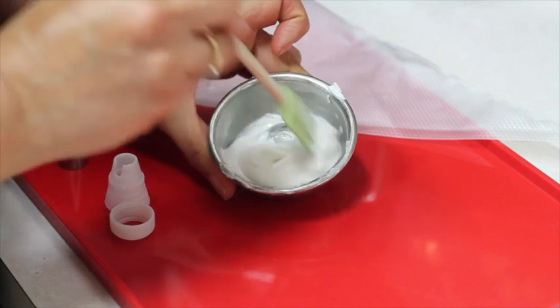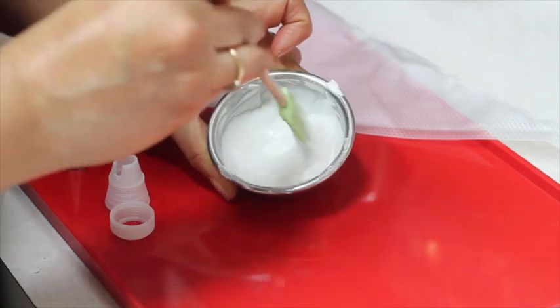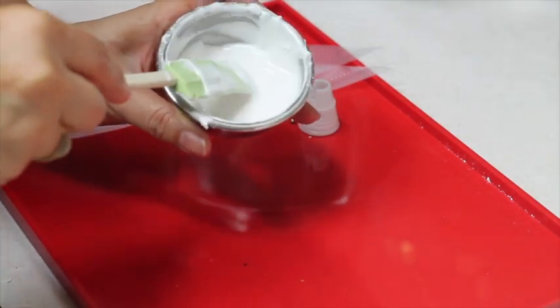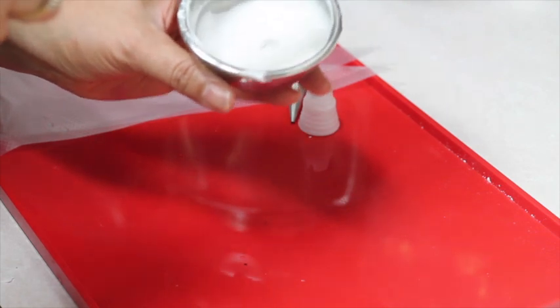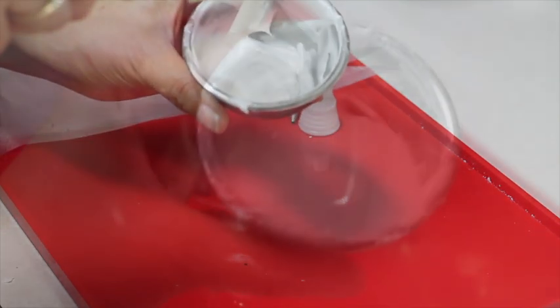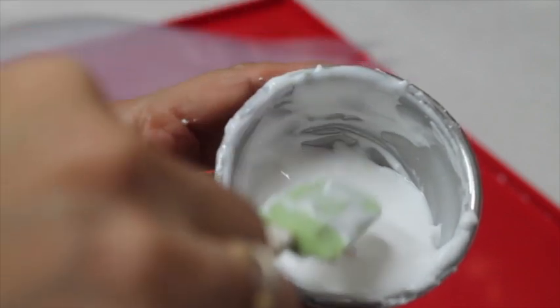Now I'm going to mix it. The consistency you are looking for is very smooth but still firm. You have to mix very, very well. One characteristic of medium consistency icing is that when you put your spatula in the icing and lift it, the little peak will fold to one side. So this is the right consistency for outlining — it is soft but still has a body. This is ready.